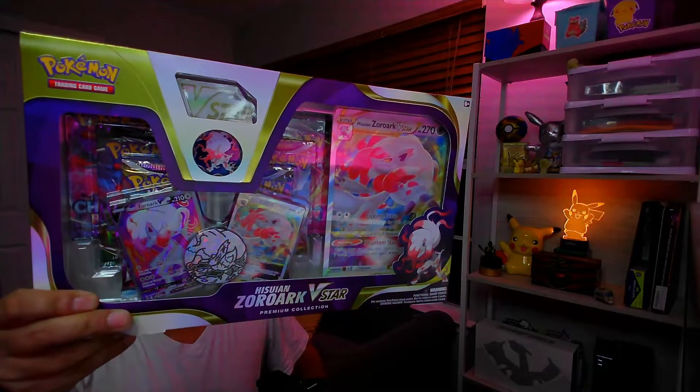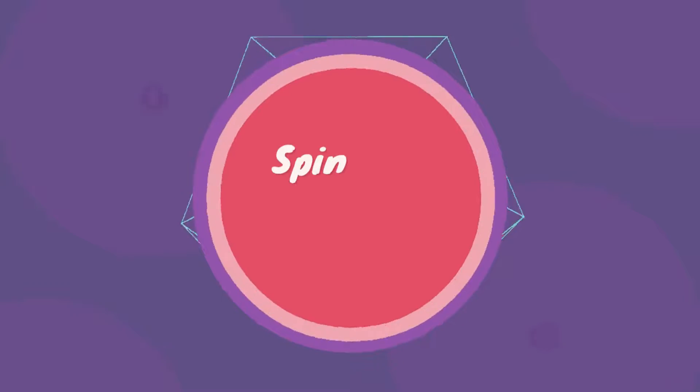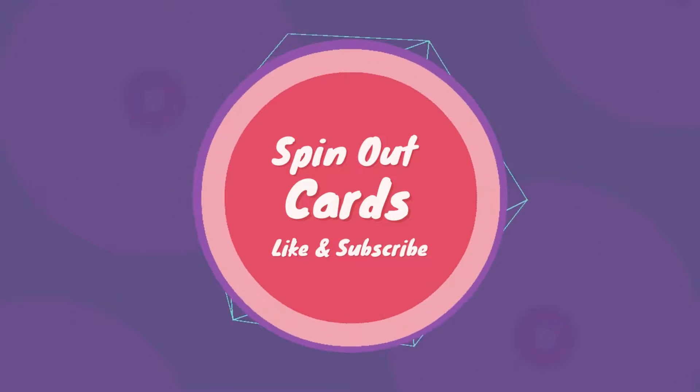What's up guys, welcome back to the channel. In this video we have review time. It's Kyle, SpinOutCards. As you saw from the intro and on the thumbnail, we are going to be reviewing the Hisuwin Zoroark V-Star Premium Collection Box. You can get these at Target and GameStop, which seem to have them exclusively. It has a pretty good pack selection. Let's get down to the table.